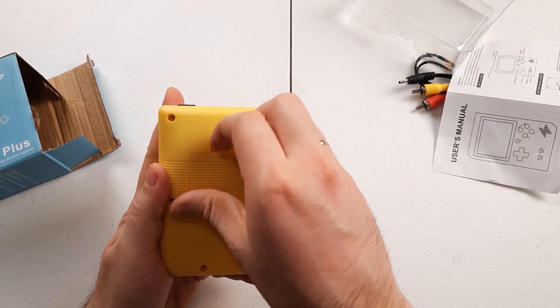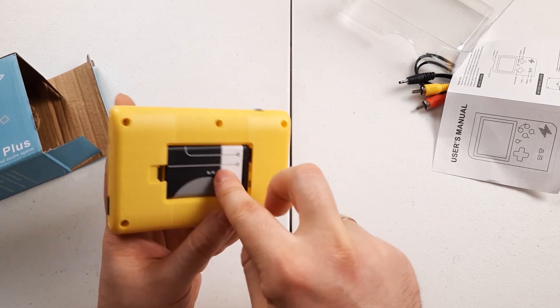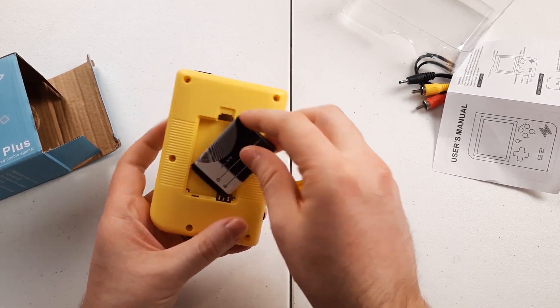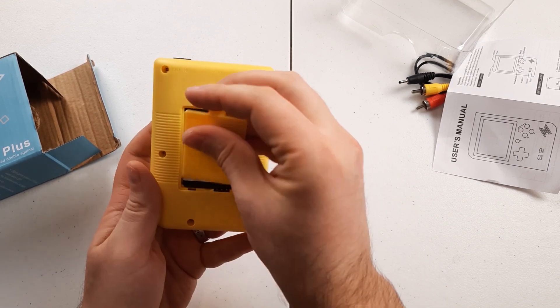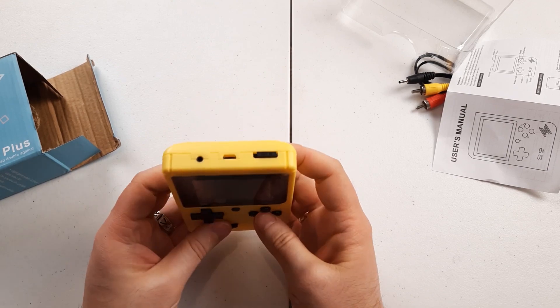What kind of battery do we have? It's one of those generic old mobile phone batteries. But the question is — does it work?